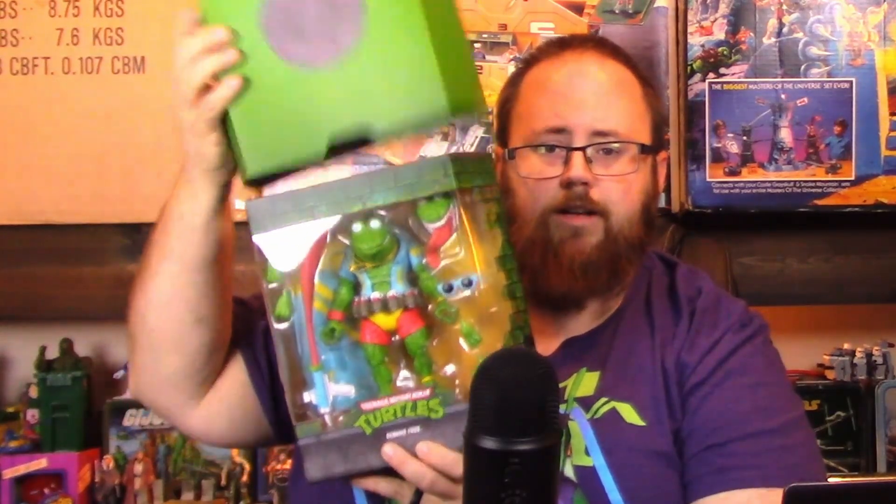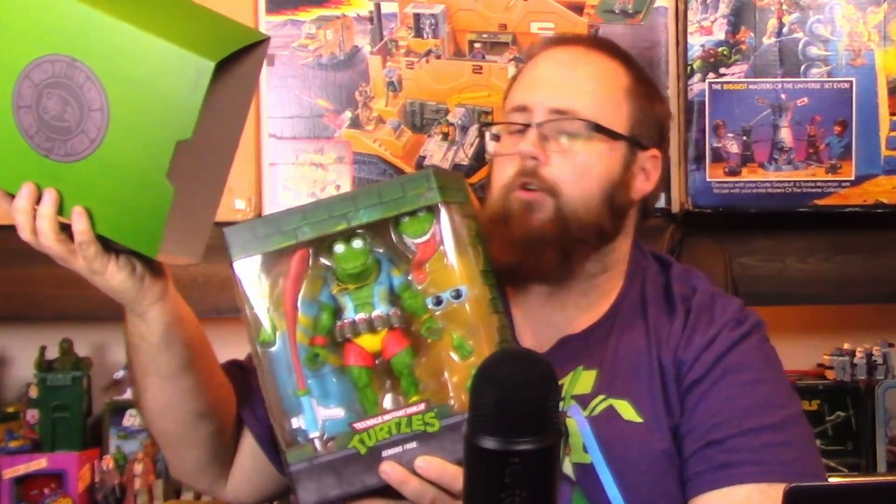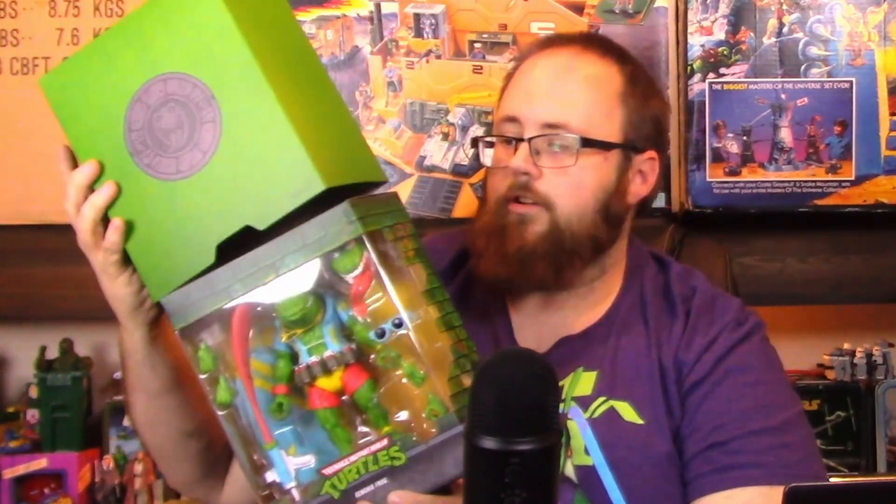I will definitely show off the Kenner Star Wars stuff when I solidify that corner a little more. As for new to the collection — I got some cool stuff in recently. This is sort of an update on a previous item: I mentioned I had ordered some Ultimates Ninja Turtles from Super 7 and they sent me two Space Cadet Rafaels. They've fixed my problem and sent me a Genghis Frog. Kudos to their customer service. They told me I need to send back the extra figure, and I was expecting a return label in the box, so I still have to follow up on that.